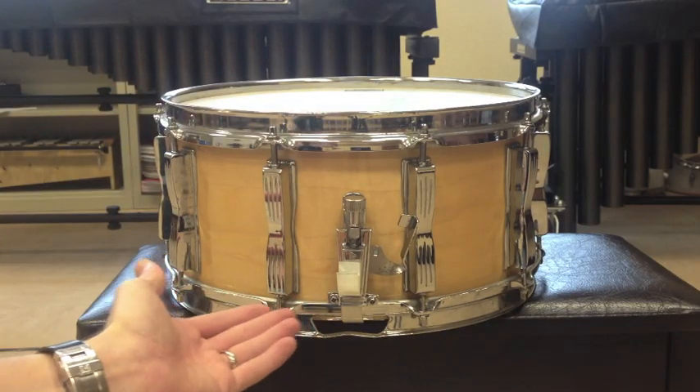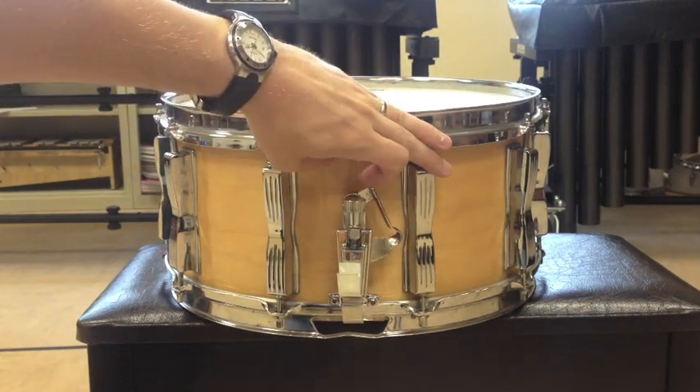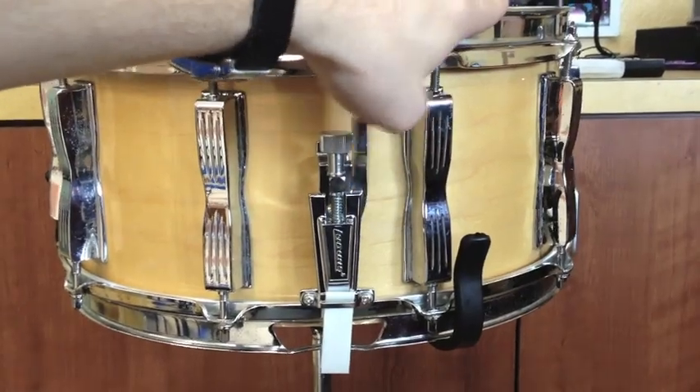Has this ever happened to you? One day the snare strainer on your favorite drum suddenly breaks! By the end of this video you'll have your snare drum working just like new.